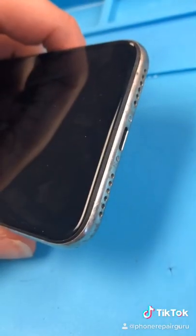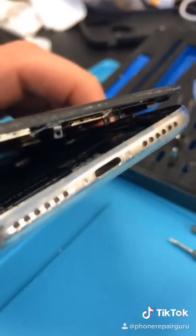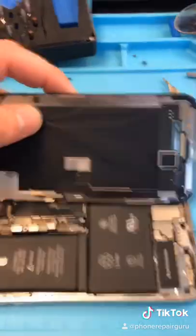We got an iPhone X with one single crack. Let's open it up — the bottom screws are stripped, so we're going to have to force our way in. That was not easy, but I was able to open it up without damaging the screen and take off the screen.